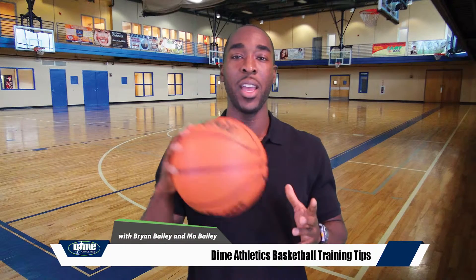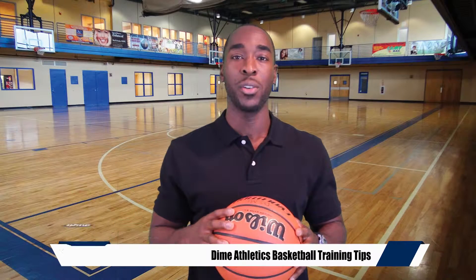Hi, this is Mo Bailey, expert basketball trainer at Dime Athletics, and today we're going to show you how to become a better shooter. Hi, this is Brian Bailey, co-founder and trainer at Dime Athletics.